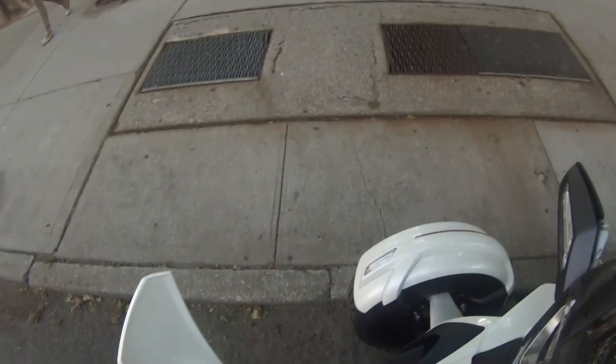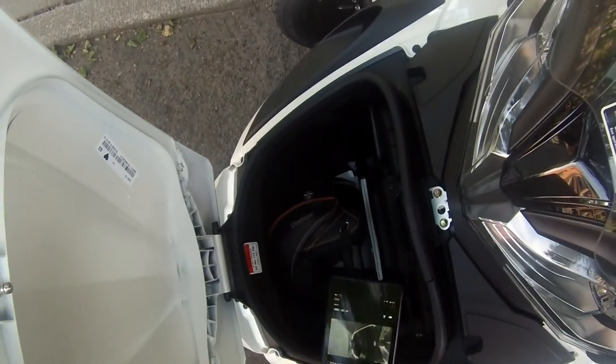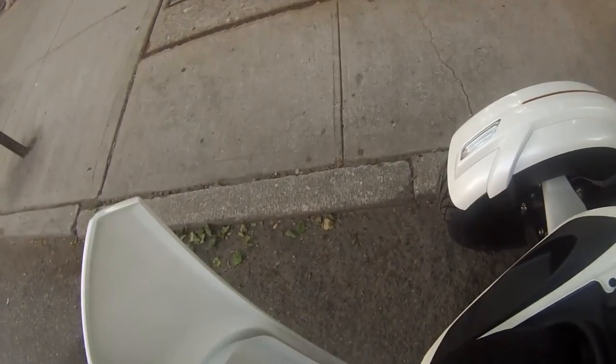This is just a quick walkthrough of the bike and now we're going to jump on and show you exactly how it rides. But first, let's show you that storage unit we mentioned. You can put a backpack, devices, or a helmet in there for storage.